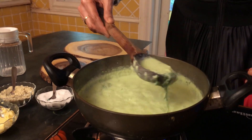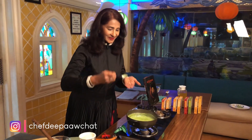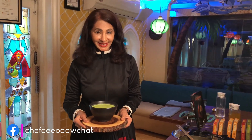And here the Calda Verde soup is ready. Let's taste it. Delicious! This Calda Verde soup is not only healthy and tasty but it is a wholesome meal by itself, and is liked by all ages.